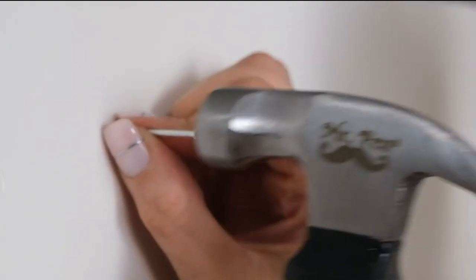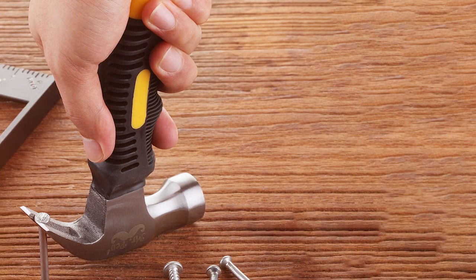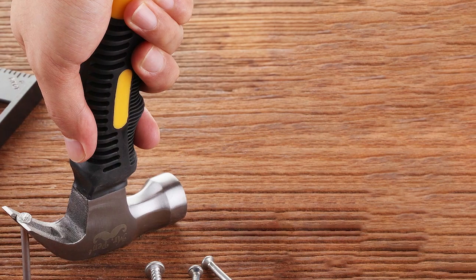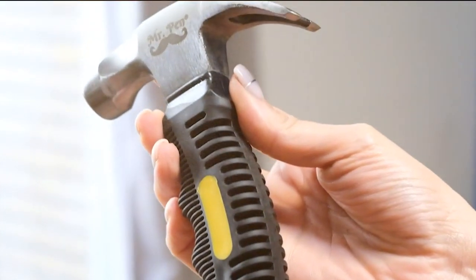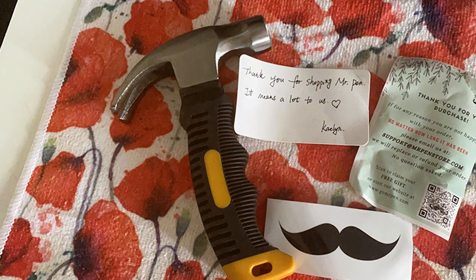The real magic is in its features. This hammer has a magnetic nail holder, making it easier to get nails in place without smashing your fingers — a simple yet ingenious feature that saves a lot of hassle. Its claw end is sharp and robust, perfect for pulling out even the most stubborn nails. All in all, the Mr. Hammer is a blend of quality, usability, and durability you won't regret adding to your toolkit.